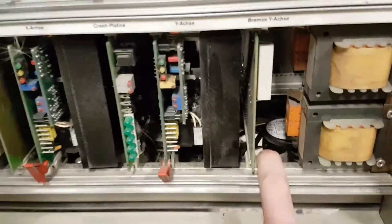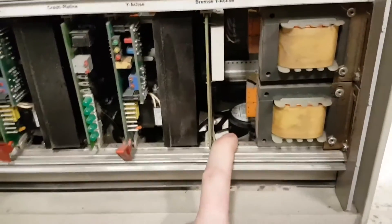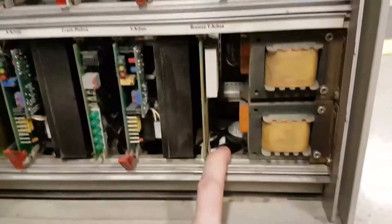Let's have a little look down here at what we've got. We've got some transformers — I don't know what they're for. There's a set of fans back there; perhaps they're for those fans. I haven't looked into the service manuals deeply enough.